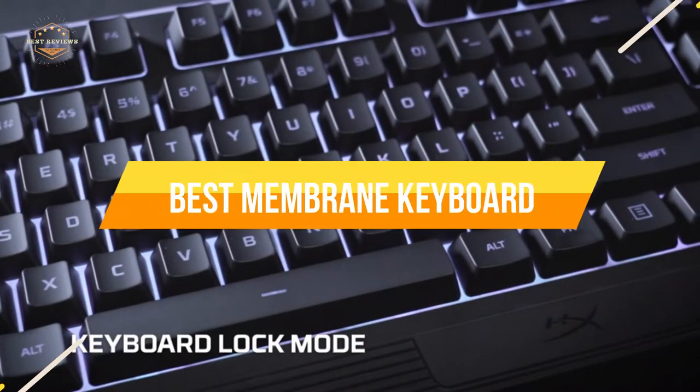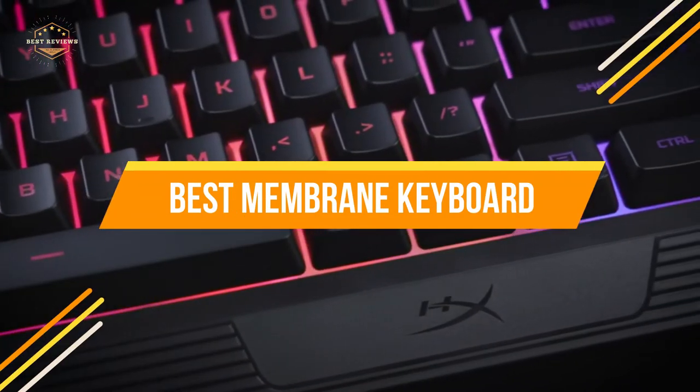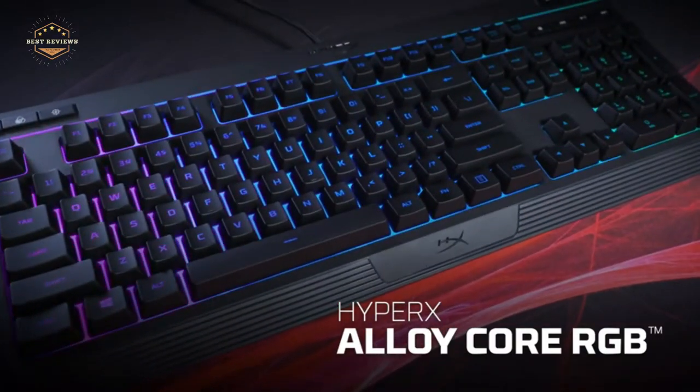In today's video, we will show you the top 5 best membrane keyboards. So, let's get started.